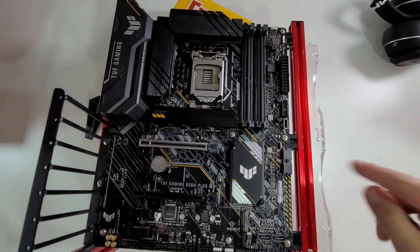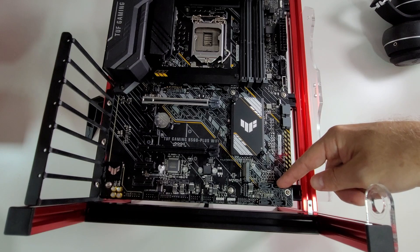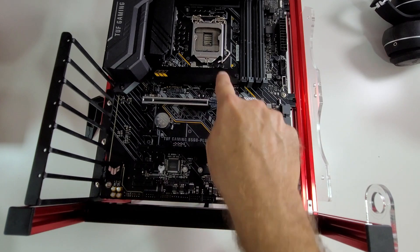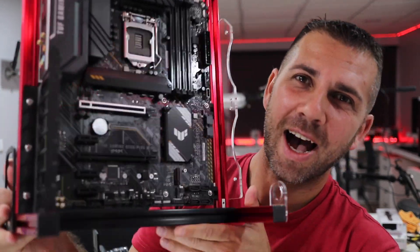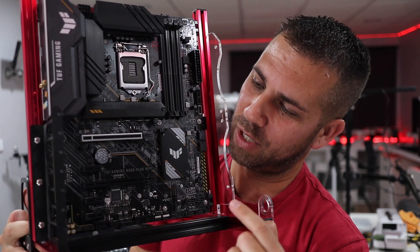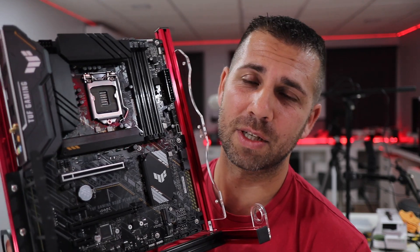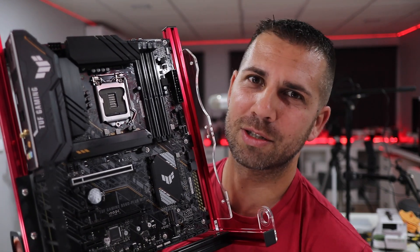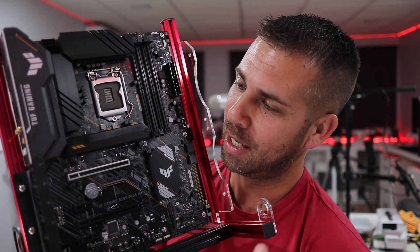In terms of storage we have six SATA connections and two M.2 slots. This is one of the picky things — I would love to see a heatsink dissipator on both M.2 slots. There's only one dissipator and I could technically move it, but why not include two? I have a Biostar board that also has two M.2 slots and it has two dissipators. Come on, charge two more euros and give us another dissipator!